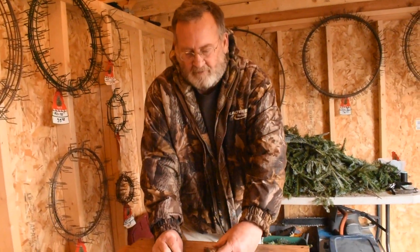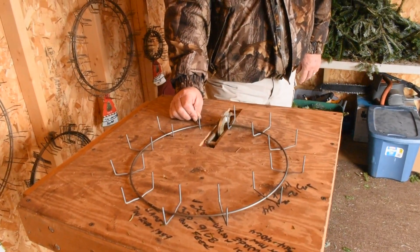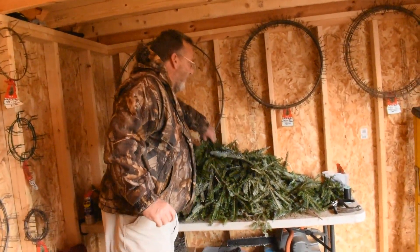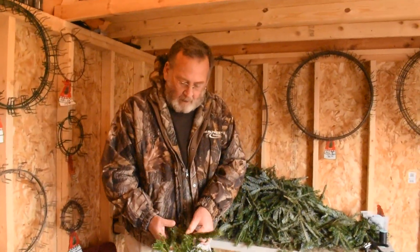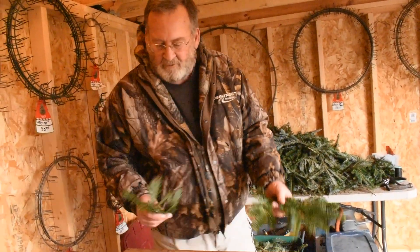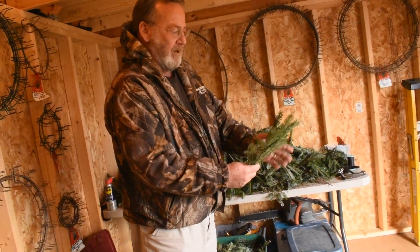Basically, you have these wires and this machine will clamp the wire shut. Then you need a good partner who will sit out there for hours and clip the bows to a certain size. The trick is it's an eye thing — you look at it and want something that's got a little bit of flare to it.